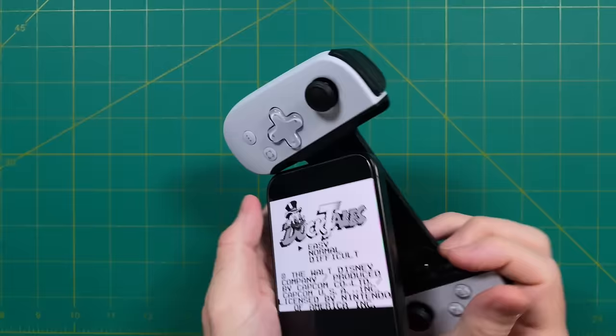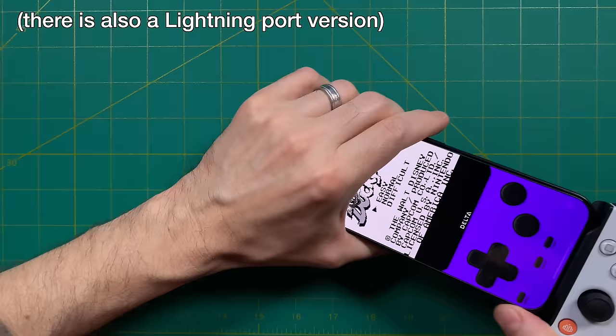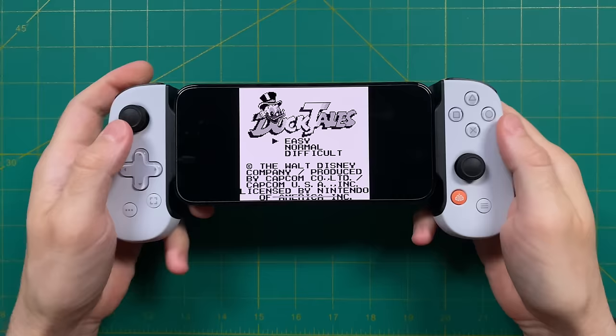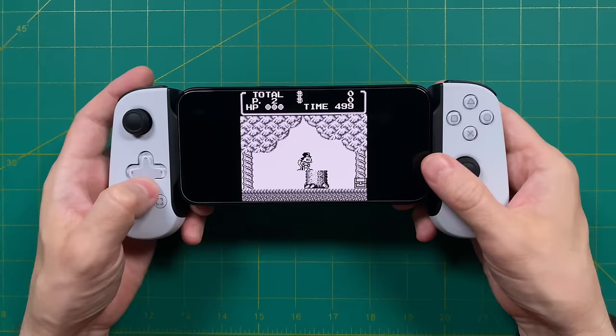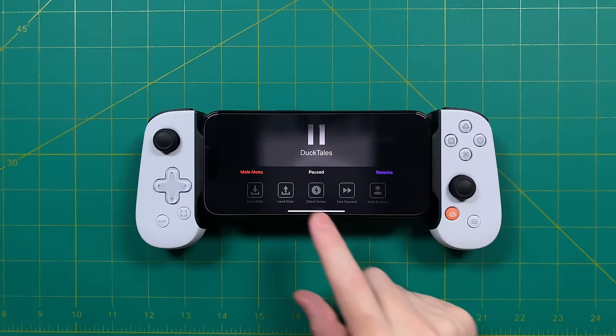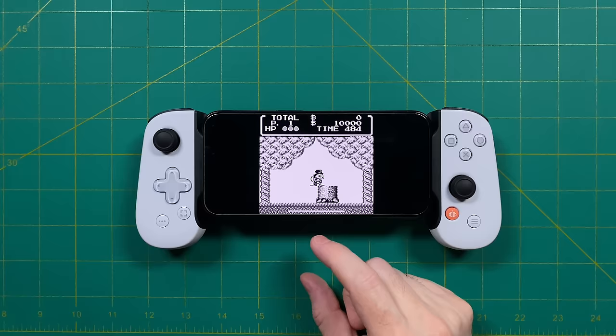Setting up controllers is super simple. We'll start with the Backbone 1 — this is a telescopic controller with a USB-C port, so I'm just going to plug it directly into my iPhone 15. Once it's connected, you will see the touchscreen controls go away, and just like that you will now have the ability to control everything within the game. However, one thing I noticed is that the controls weren't mapped the way that I expected, so there is a way to change the mapping.